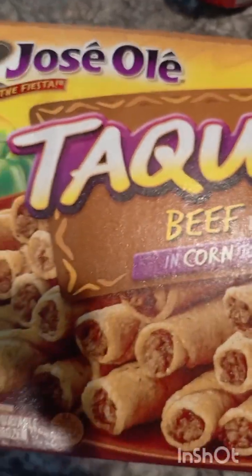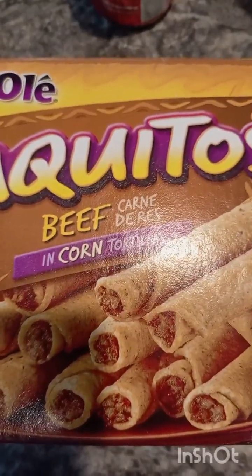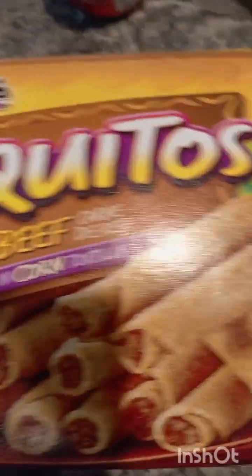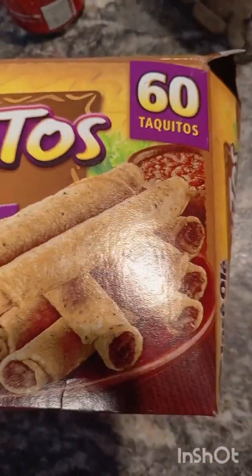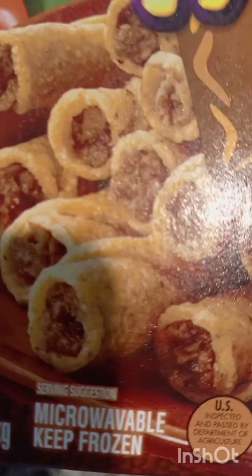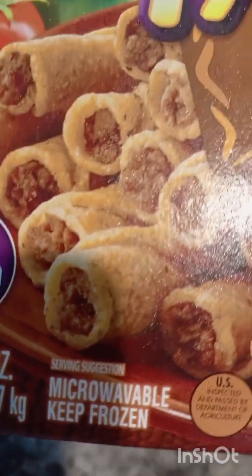So I'm going to do the same thing I did with the other one — microwave it. So this is it in the box. I'm going to bring one now and show you. See? It's microwavable and you keep it frozen.